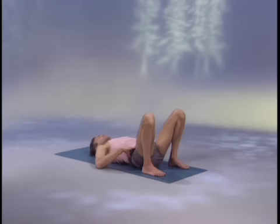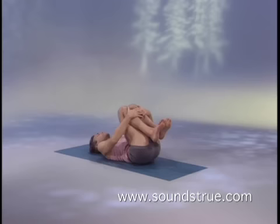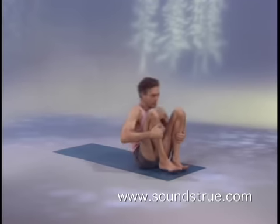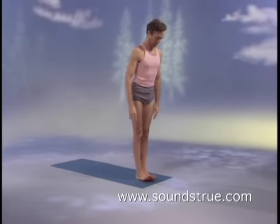Then begin the exhale, preserving just the essence of the inhale by keeping the heart bright and floating and the mouth soft as if you were smiling. Keep patiently cultivating this internal breathing as you go through the postures and the movements connecting the postures. Now, draw your feet up off of the floor with the inhale and rock up to stand with the exhale. Place the sides of your big toes together and stretch open the roots of your toes.